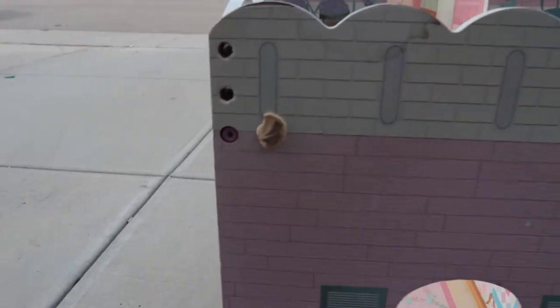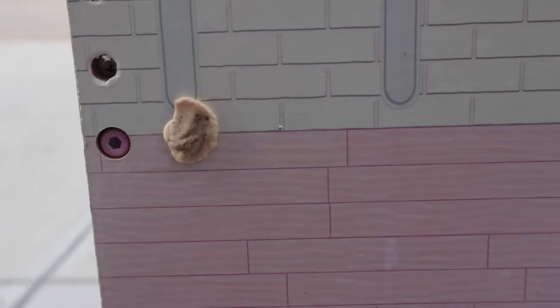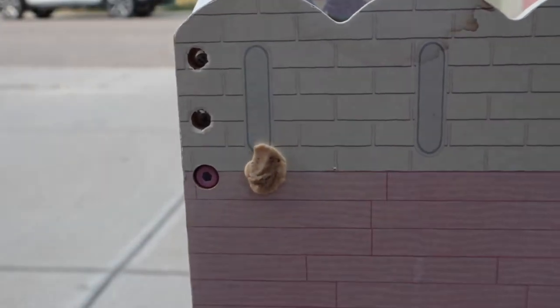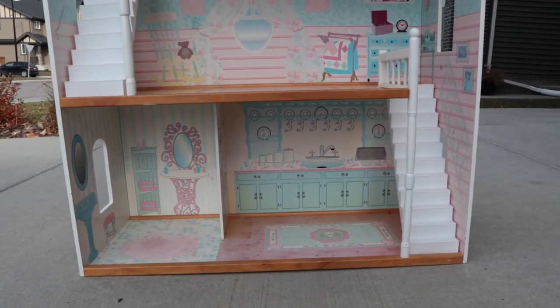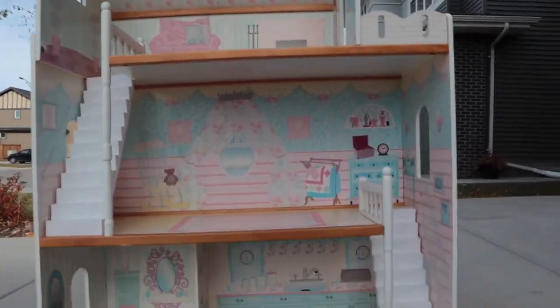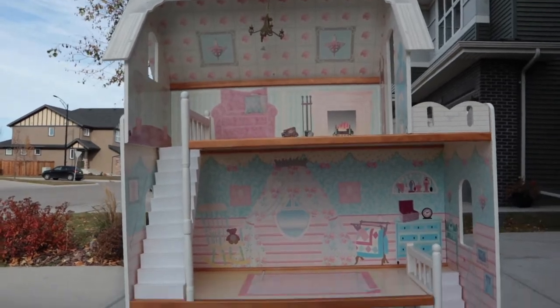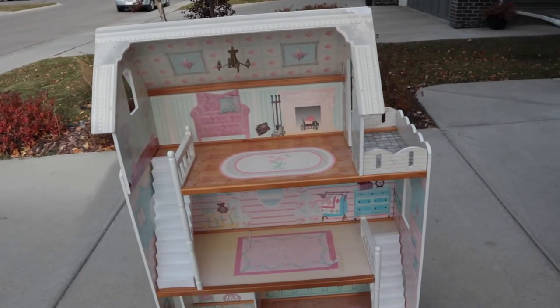There's also this very nice piece of gum that somebody left on there — that's what you get when you shop at the thrift store sometimes. It has three levels and two sets of stairs, a couple of windows, so yeah I'm excited to get started on this.